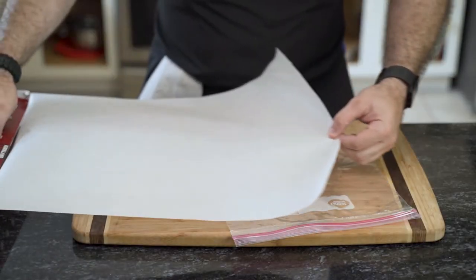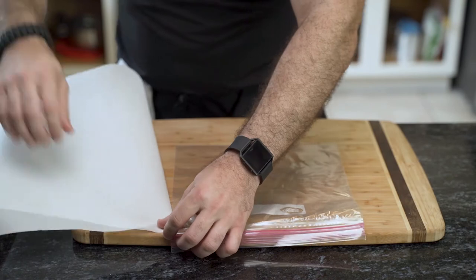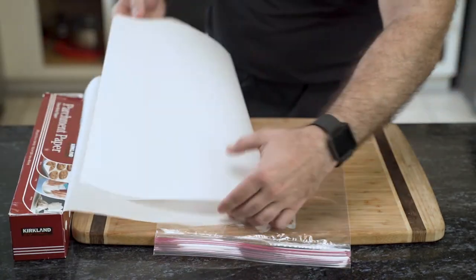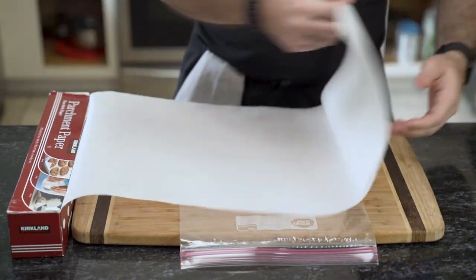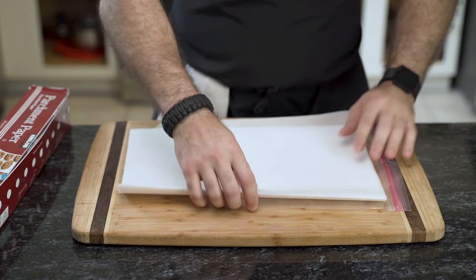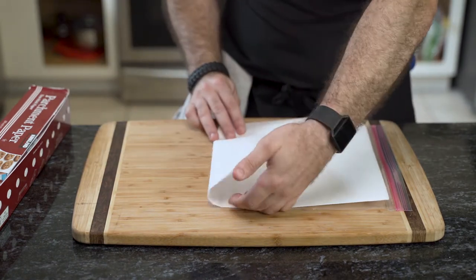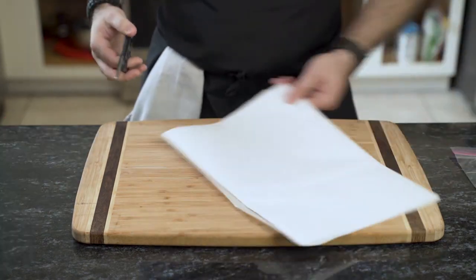This next step is important, so pay attention. Begin by pulling your parchment paper and sizing it with the ziplock bag. Fold, align, and crease. Repeat this process five times. Size it with the bag again, making sure it's slightly smaller than the bag. Fold, crease, and using scissors, cut.